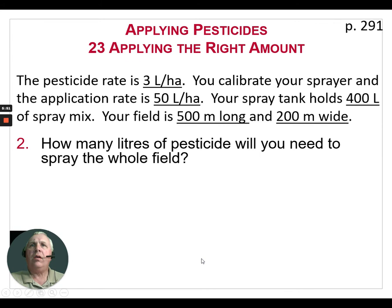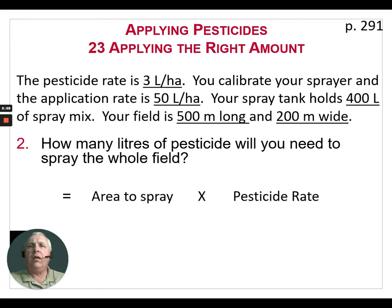The next question is: how many liters of pesticide will you need to spray the whole field? We take the area to spray, which we calculated as 10 hectares, times the pesticide rate of 3 liters per hectare — so we're going to need 30 liters of pesticide to spray this whole field. Again, marking down the units helps to keep things straight.